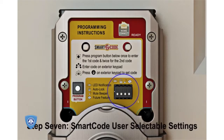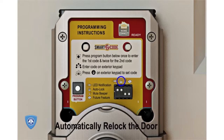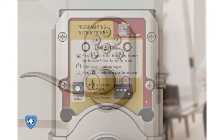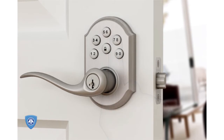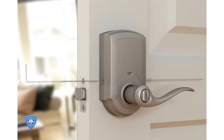Step 7: SmartCode lever user selectable settings. Switch position number 1 controls the status LED, which blinks every 5 seconds when in the on position — green indicates unlock status, orange indicates lock status, and red indicates the battery is low. Switch position number 2 enables the auto lock when in the on position; with auto lock enabled, the SmartCode lever will automatically re-lock the door 30 seconds after unlocking. Switch position number 3 enables the audio sound when in the on position; when in the off position, the keypad will light red with every button press. Slide the cover back onto the interior assembly and secure with the small screws using the hex wrench provided. Your SmartCode lever is ready to use.